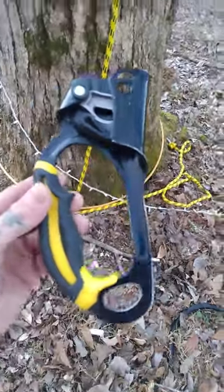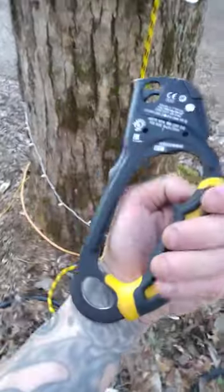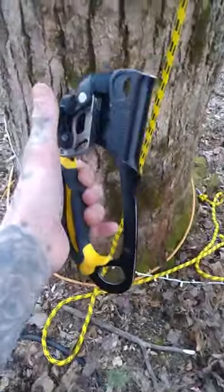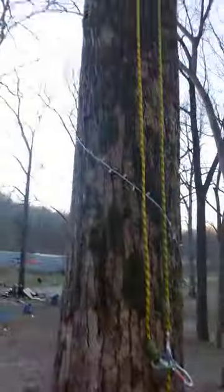So I'm doing a review on the Petzl hand ascender. I use this for my residential contract climbing — when the tree is too big and I don't want to lanyard up it, I just climb the rope.